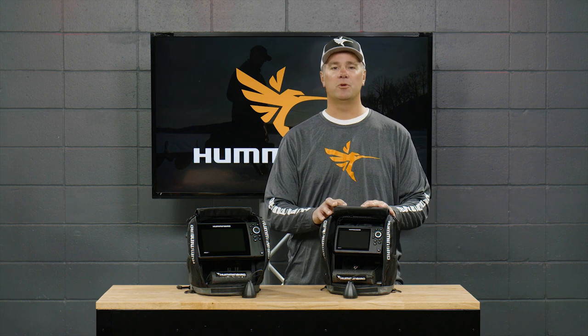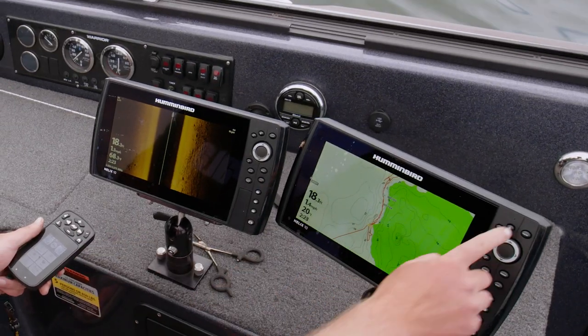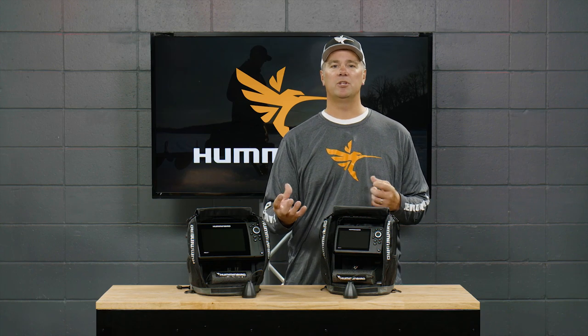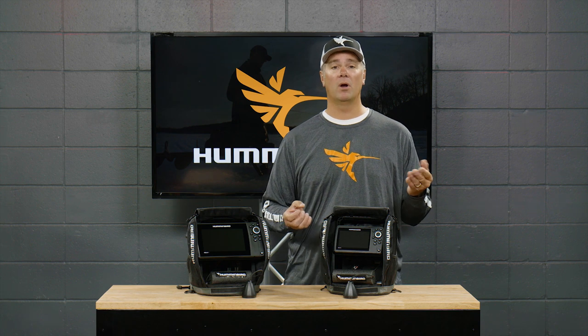The next thing that really makes the ice helix units stand head and shoulders above other options is the fact that these units move from ice to open water in the boat and back again so easily. They interface with your trolling motors. You can put them on your boat during the summer months, save all your waypoints while fishing your favorite structures, and then take it right out on the ice. You're going to have that GPS location information accumulated during the summer available to you out there on the ice.